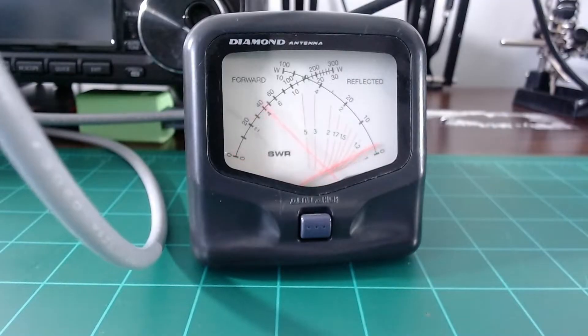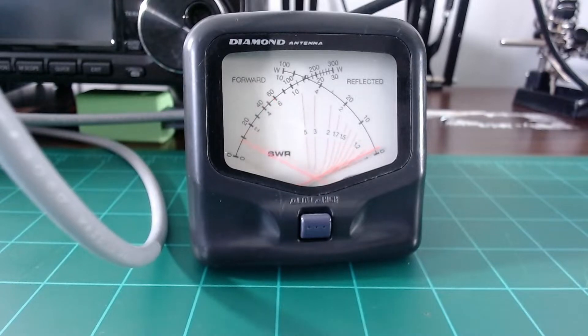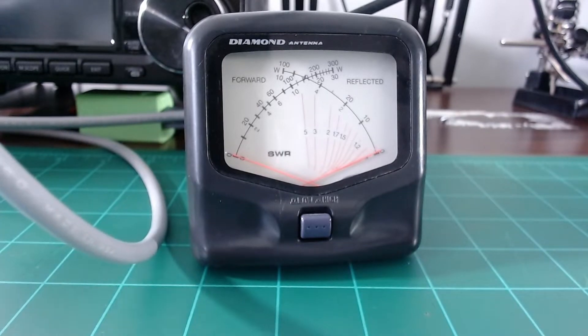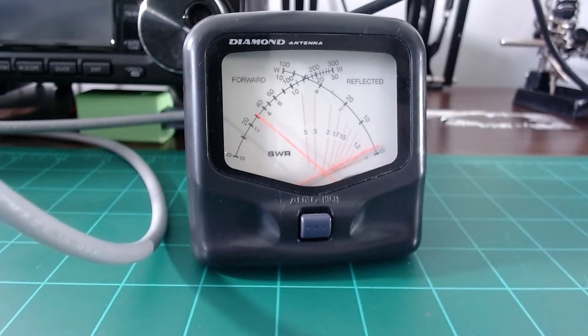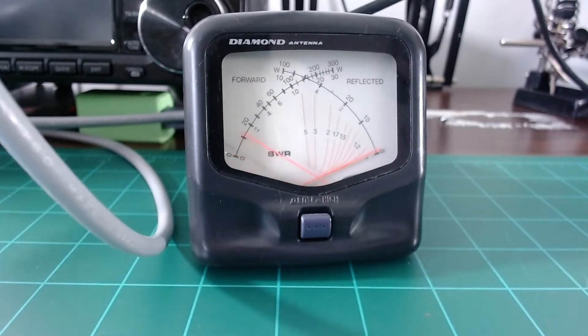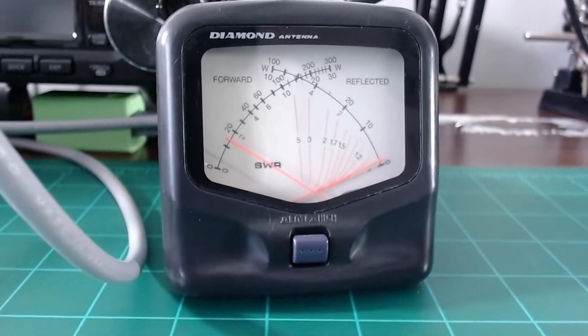On UHF at 442.100 MHz on high power, I almost had 6 watts of power — pretty remarkable for a radio that claims 5 watts. On medium power UHF, I saw 3 watts. On low power, just over 1 watt, maybe a watt and a half. The power settings look really good. I was surprised to see the added medium power range — it's kind of a bonus, especially since it was advertised as only having two power settings.